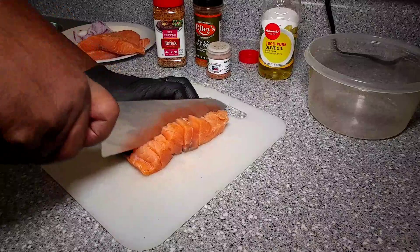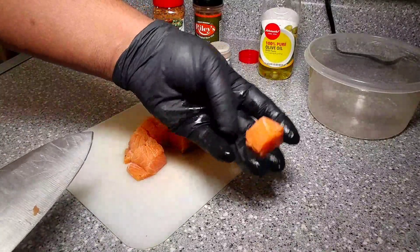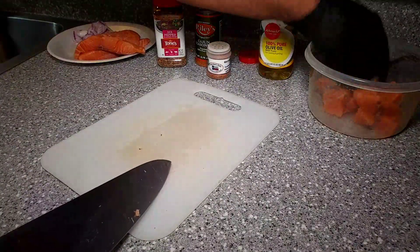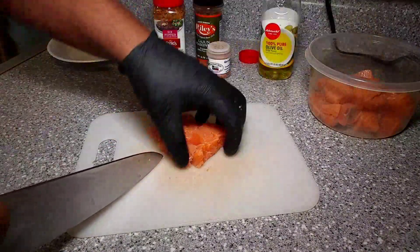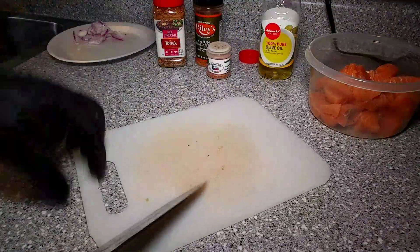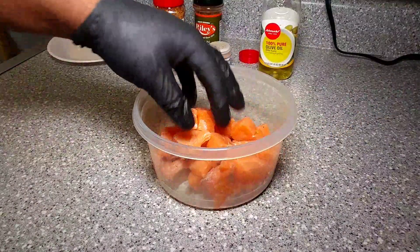I want like some three quarter inch cubes. I want to keep this salmon nice and firm and whole when I cook. I don't want it all mushed up. I want a nice size chunk so that when we cook it, it doesn't break down. So I've got the salmon all cut up. Now we're going to go ahead and start seasoning the salmon up.